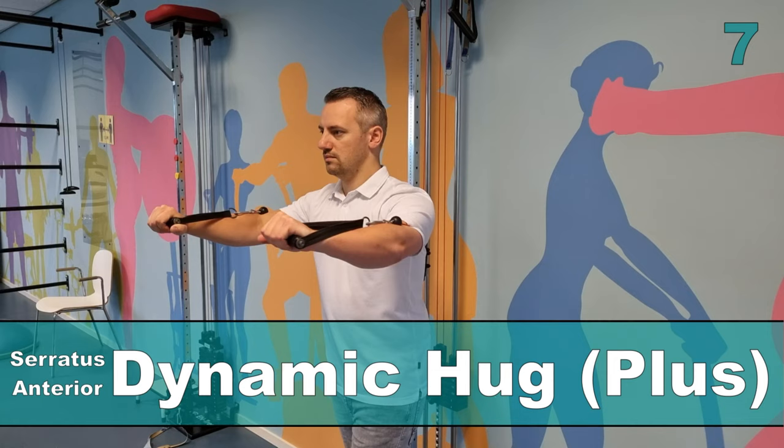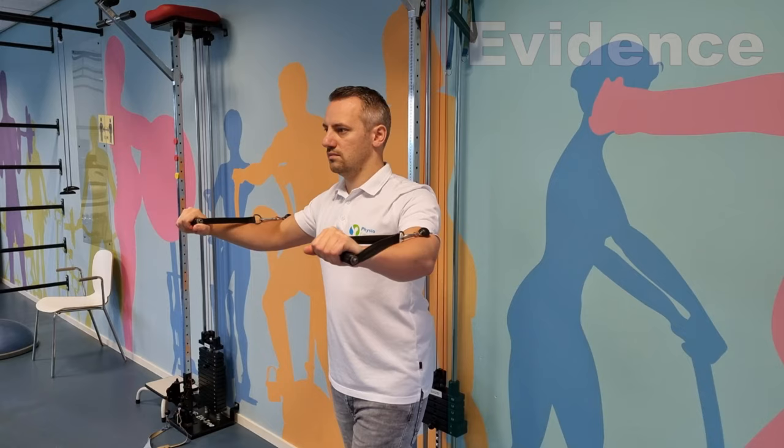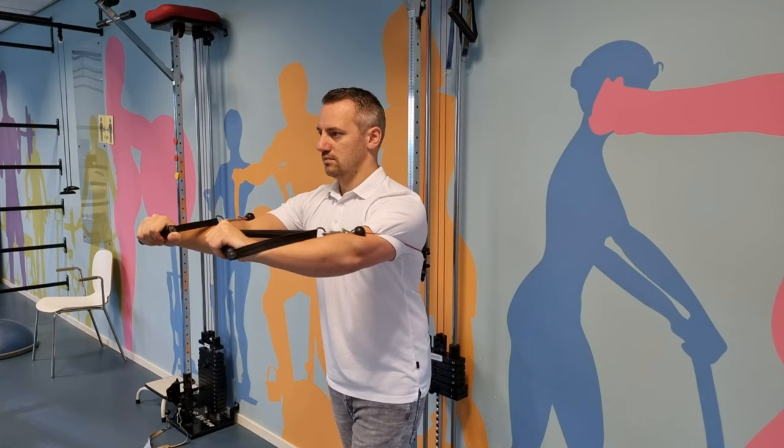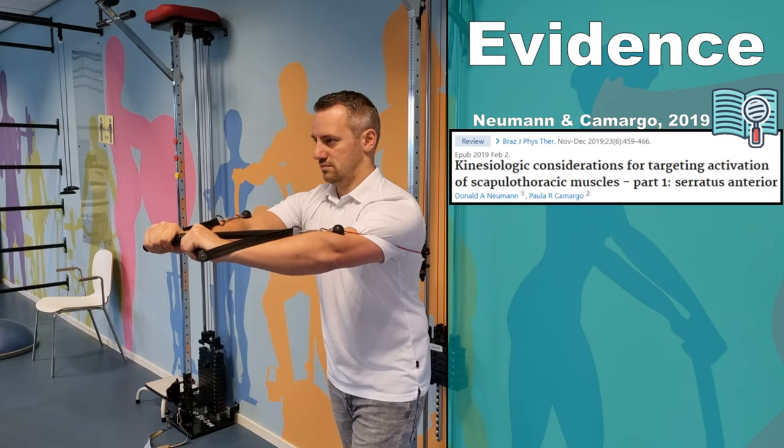The next exercise is the dynamic hug, as described by Decker et al in 1999 and Parker et al in 2013. This exercise generated an MVIC between 85.1% and 109%, making it a great exercise for strengthening the serratus anterior, according to Newman and Camargo in 2019.